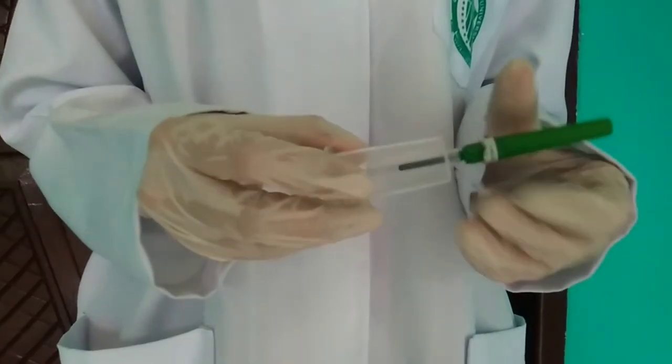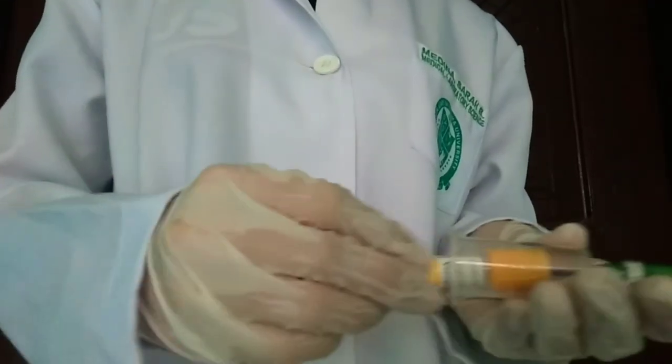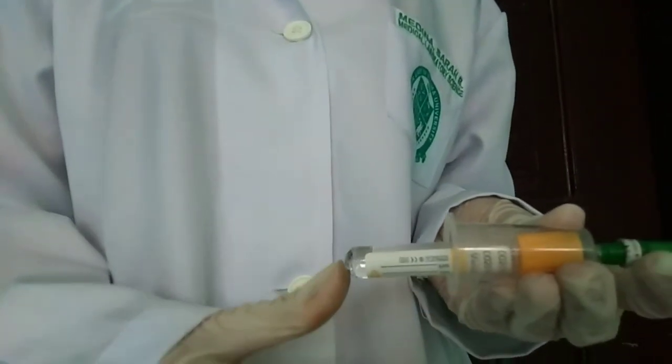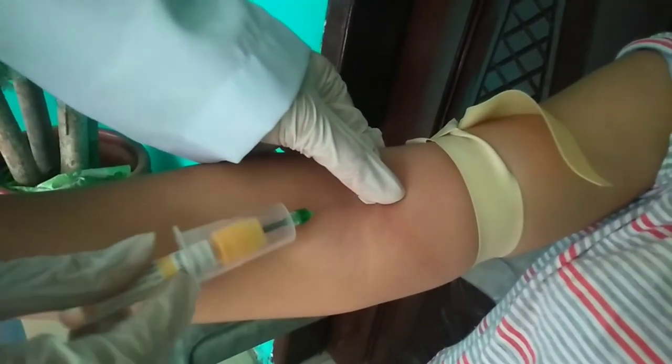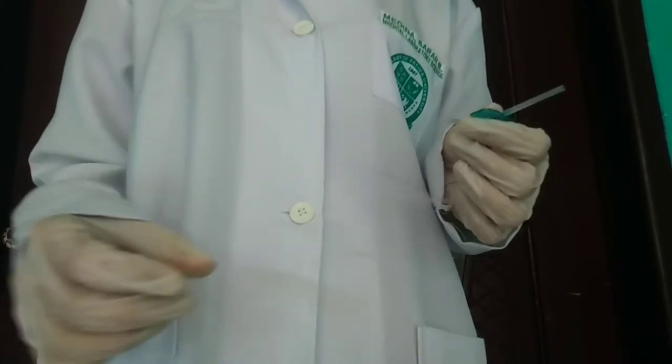Vacutainers allow multiple tubes to be collected in a single venipuncture. They have a double-pointed needle and a threaded part that screws into the holder. Vacutainers are designed to draw an exact volume of blood. Once the vein is anchored and the needle is inserted, the vacutainer tube is depressed into the needle to begin drawing blood.